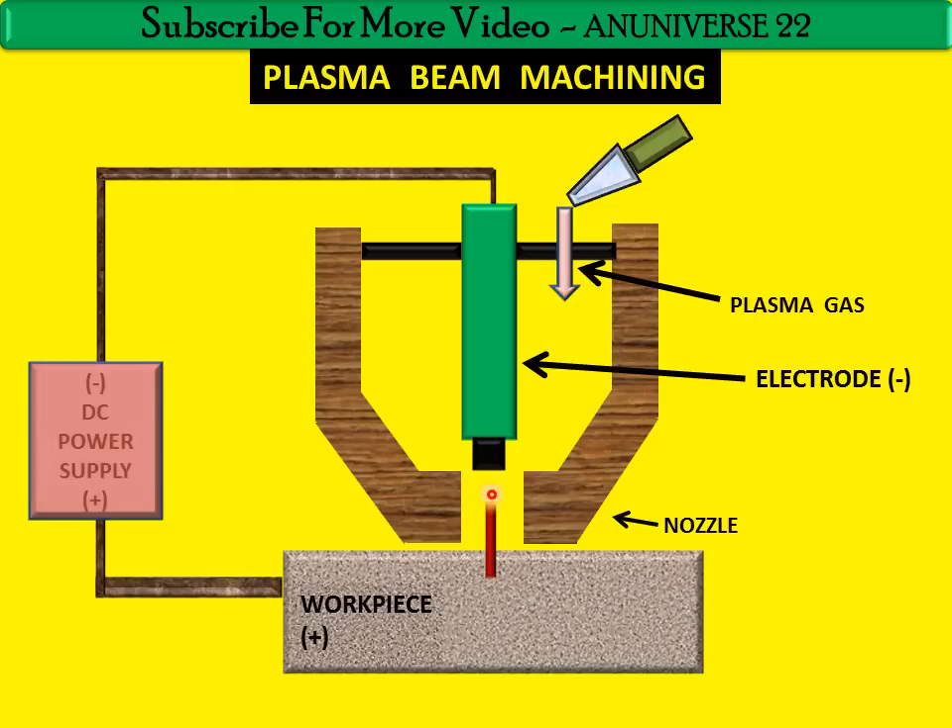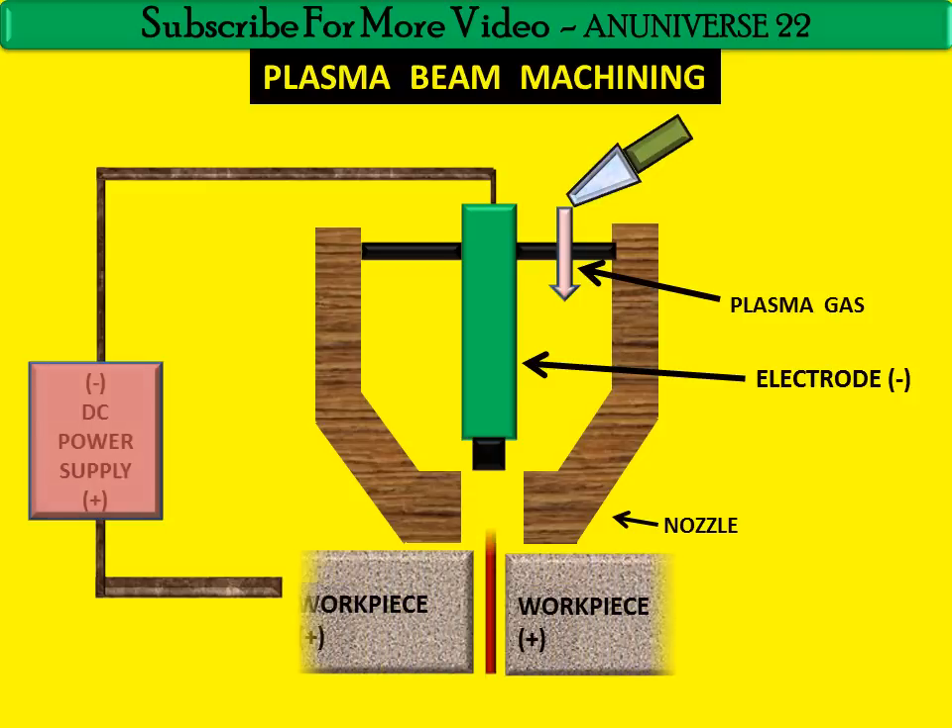At this high temperature, the gas becomes ionized — this ionized gas is known as plasma. The temperature around the orifice is approximately 28,000 degree Celsius, which is enough to produce a high-temperature plasma arc. Under this condition, the metal being machined is rapidly melted and vaporized, and the stream of ionized gas flushes away the machining debris as a fine spray, creating flow lines on the machined surface.